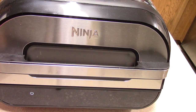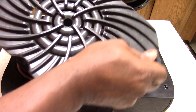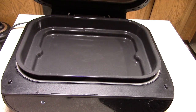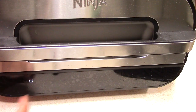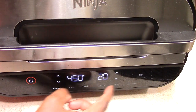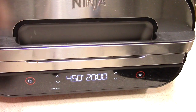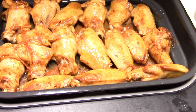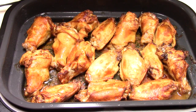This is my Ninja Foodi Grill XL — link will be in the description. It's an air fryer grill that also dehydrates, bakes, and all that good stuff. We're going to air crisp these at 450 degrees for 20 minutes. Let's skip preheating. Ten minutes have passed — I'm going to give these a flip and do another 10 minutes or so. Looking and smelling fantastic.